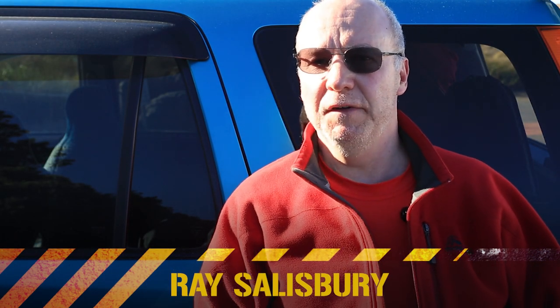G'day, it's Ray Salisbury here at Castle Point, my favourite corner of the country. I want to show you some compositional tips, so let's go exploring.